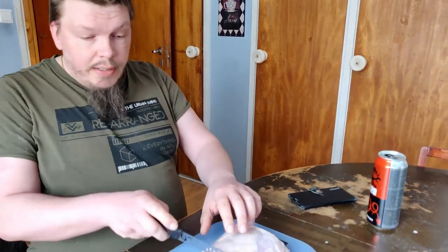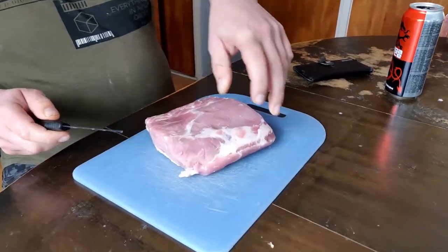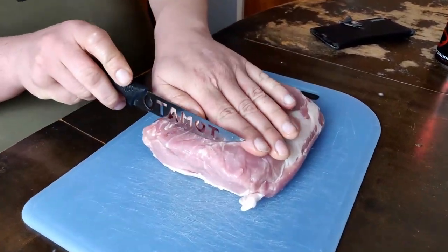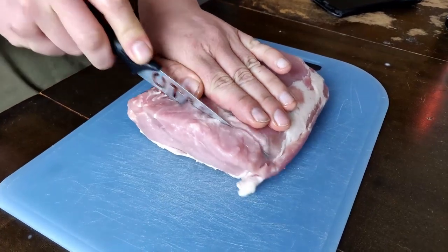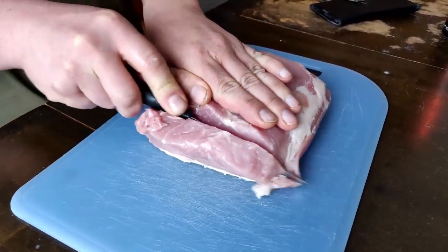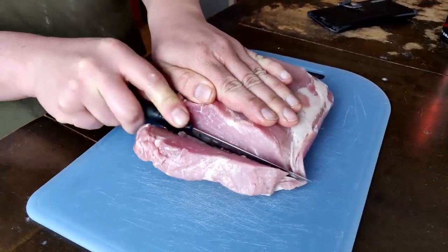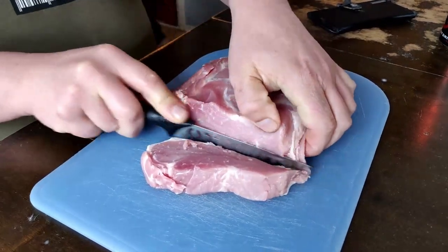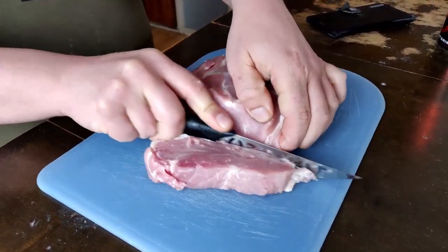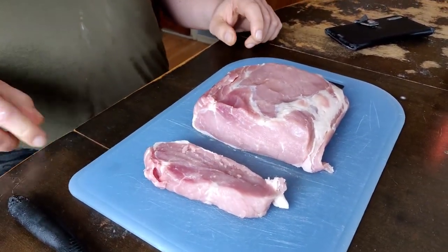But first we will take this and I don't think we can flatten the whole thing. So we're gonna take a part out of this incredible thingy and cut it. Like this! Does that work? That works.